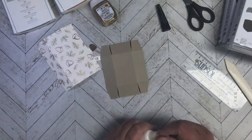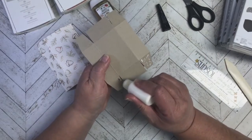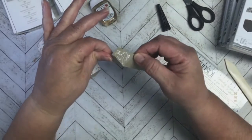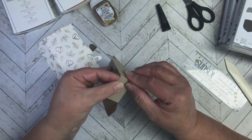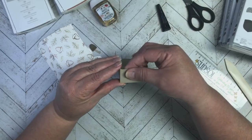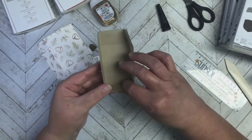Now I'm going to take some liquid glue and we're only going to do one side right now. I'll add some liquid glue to these tabs, push that in and line up the edges. Hold it there a minute until the glue sets up. Take the other side and do the same thing, lining up that cut edge with the scored edge. We're not going to do the other side yet, because we have to make our hinged lid.